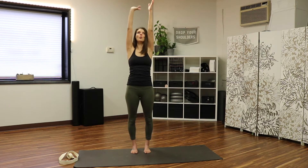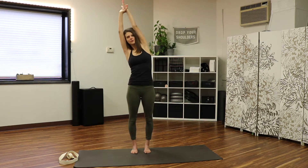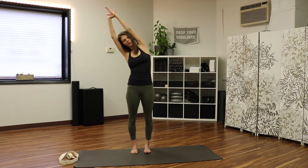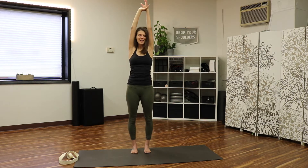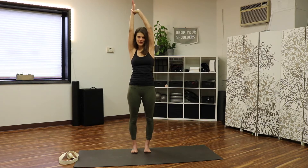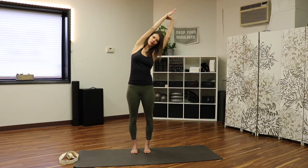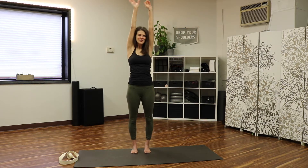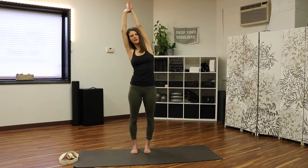Take one hand and grab the opposite wrist, find that length again, and then let it pull you over into a gentle side bend. Bring it back up, and then take it the other way — grab the opposite wrist, lengthen first, ribs pull up off the hips, and reach it over. Coming back, switch, lift, lengthen, and reach.